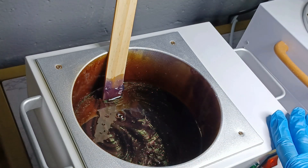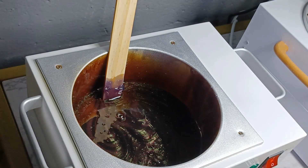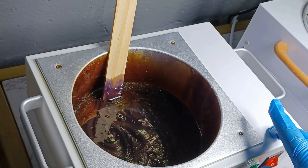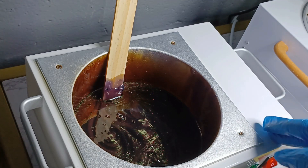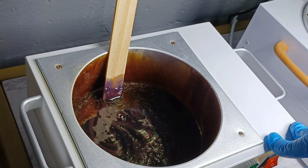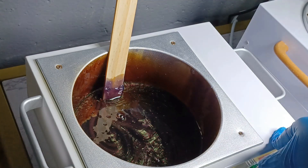I clean my wax pot quarterly — about every three months, I take all the wax out and clean the inside using alcohol and also mineral spirits, which you can get at Home Depot. Those will help clean your wax pot and make it look brand new and shiny. I'll have a video showing how I clean it from start to finish.